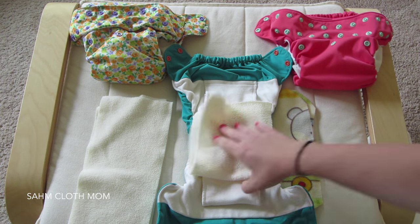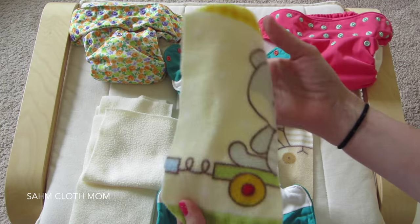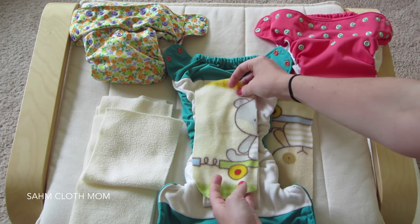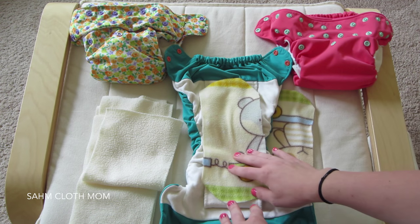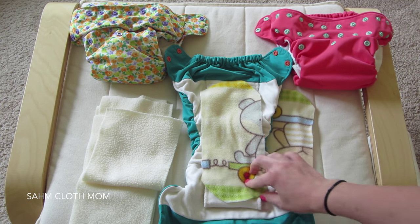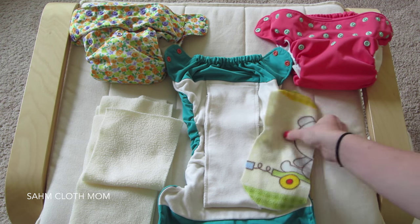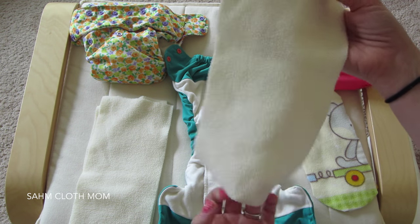The ones I made — you can make your own and just decide on the dimensions you want. I kind of just winged it, and in my experience the mess always went to the side or up the back, so they were pointless because they weren't containing it like I wanted. A lot of people use microfleece liners if their children have a wetness sensitivity.